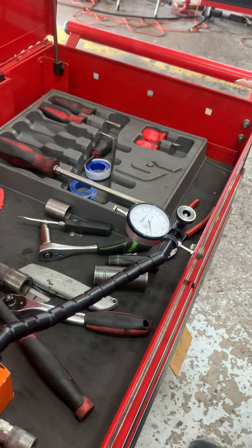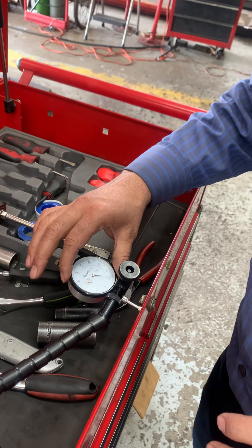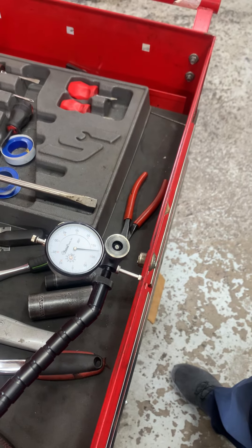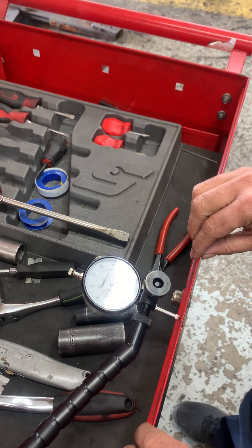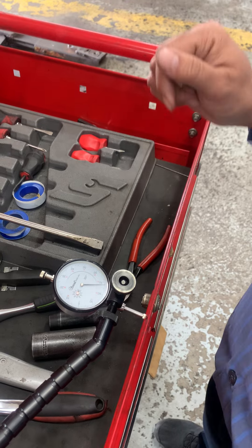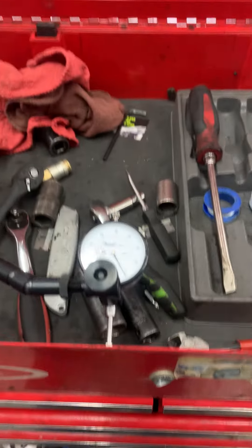From here I have to lock it. So it is locked. I have to bring the pointer to zero — if possible, if not it's okay. Now it is loaded. Now what we do is a rocking motion — we have to rock it like this.